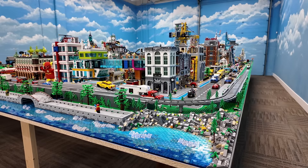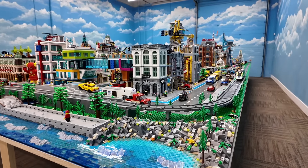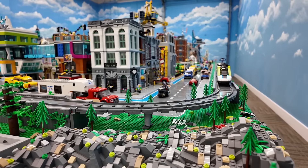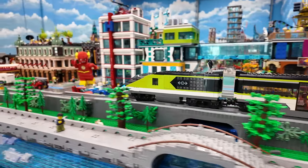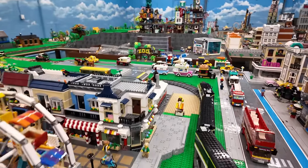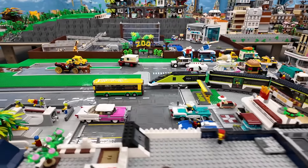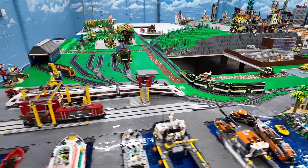Hey everybody, what's going on? Welcome back, it's Jordan here. Today we're going to continue working on the Lego City. Check out which train I've got going here. First time that this train has been going around any Lego City - it actually never went around the existing one because of its nose; it was too big to fit around some of the curves in the existing layout. But it has no problem going around this layout.